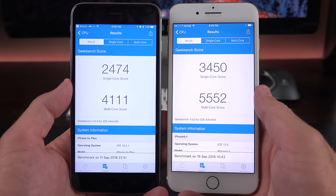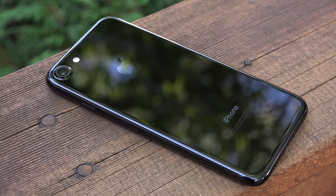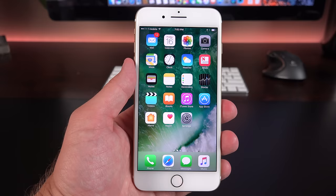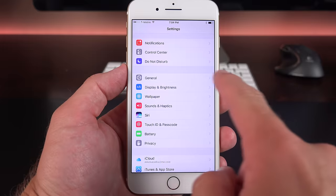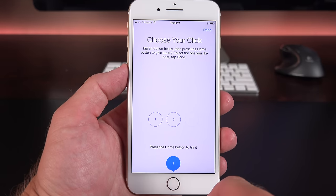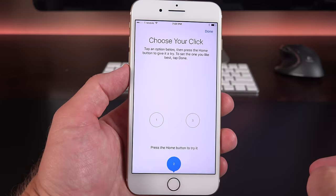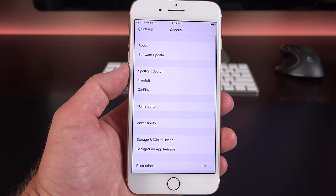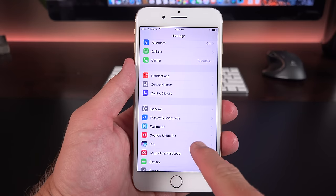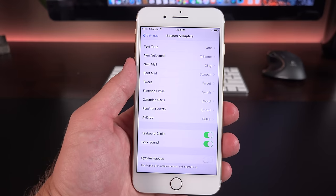In addition to more efficient processors, both devices have larger batteries. Apple estimates most users will see one to two hours of additional battery life over the 6s. The iPhone 7 also adds a few iOS 10 features not available on the 6s — for example, you can adjust the intensity of the home button's taptic click under Settings > General > Home Button, so you can change it even after initial setup. Also unique to the iPhone 7 is a section under Sounds & Haptics — it's just 'Sounds' on the 6s — where at the bottom of the list you'll find System Haptics.